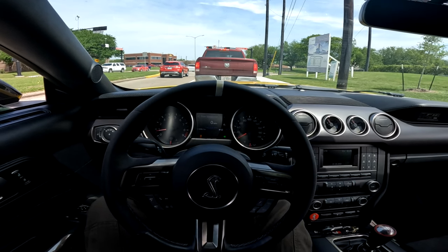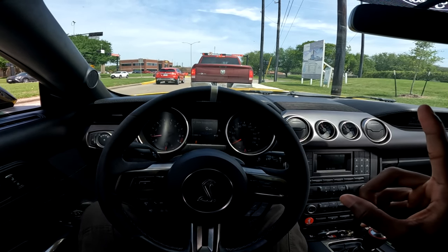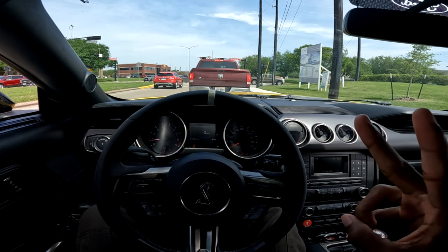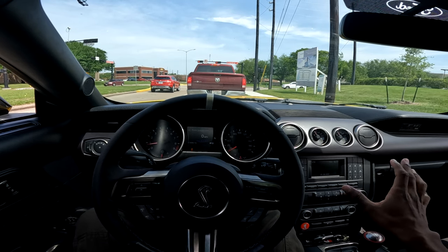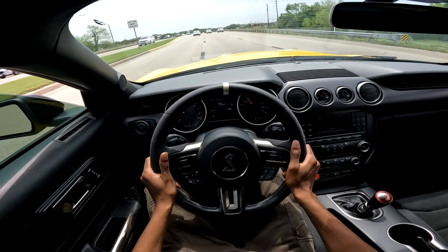Let me know in the comments section: if it was between a GT350, a 2013-2014 GT500, or an 03-04 Cobra, what would you guys get? I know they're completely different, but what would you guys get? Cruising in 6th gear, it ain't bad at all.